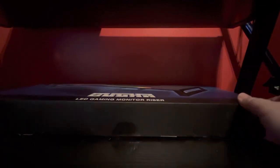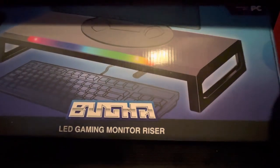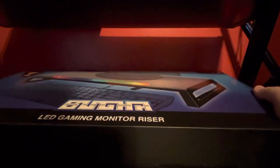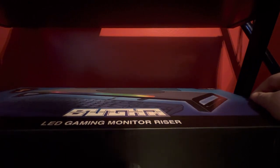What's up guys, Motufan here and we are going to review the Booga LED Gaming Monitor riser. Got this at 5 Below for $10.